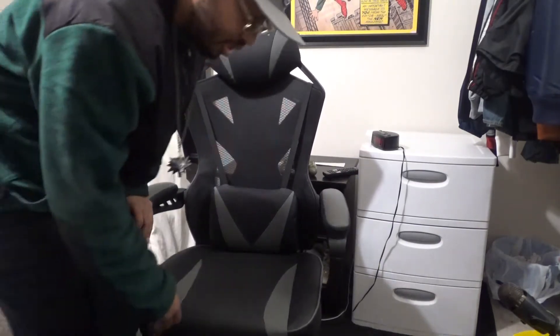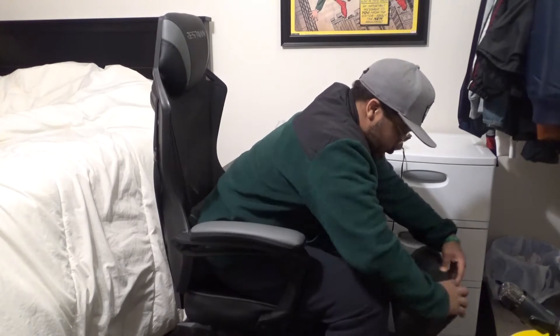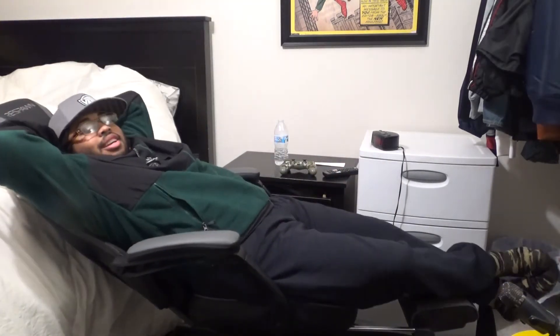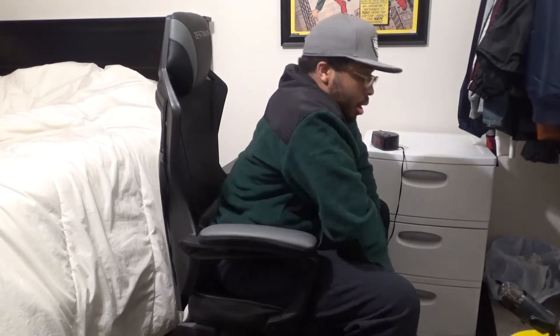I have put together my Respawn chair — y'all can see it in its glory. You obviously saw that I had the recliner, so I'm gonna pull it out real quick. Y'all can see that, right? Like this — chill back and relax. We don't get to use that feature a lot but yeah guys, you can see that I put it together.